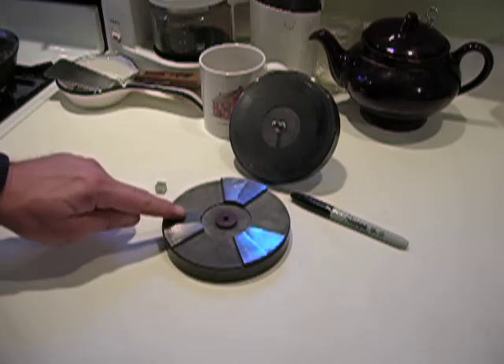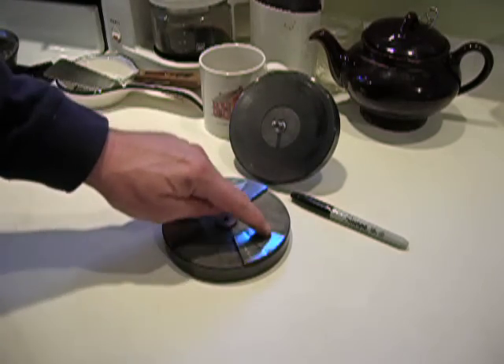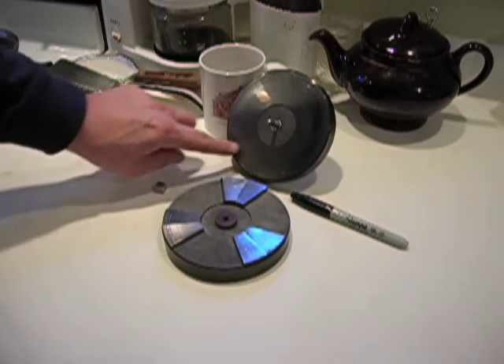This is a low pad, a high pad, a low and a high, a low and a high. Those are rigid, they don't move. This is a flat surface.